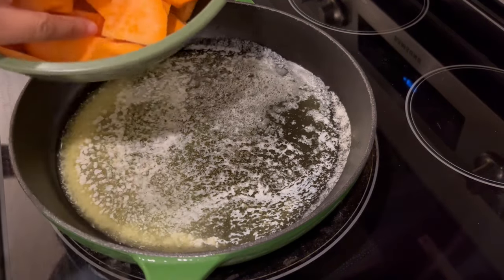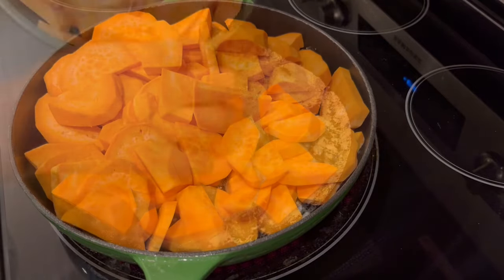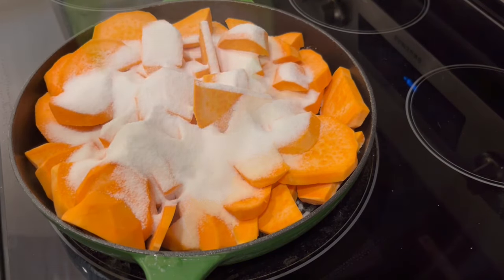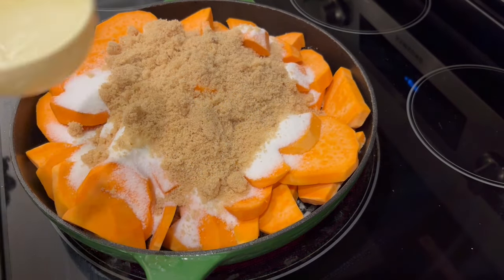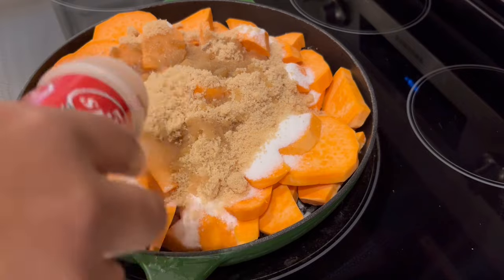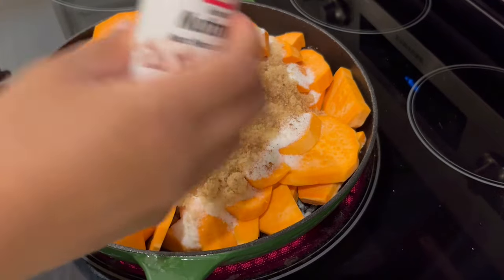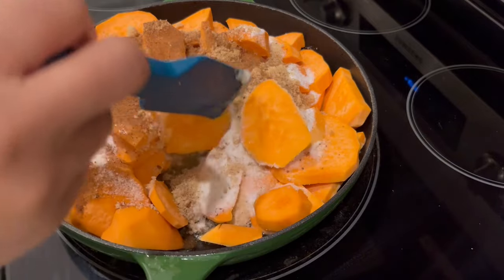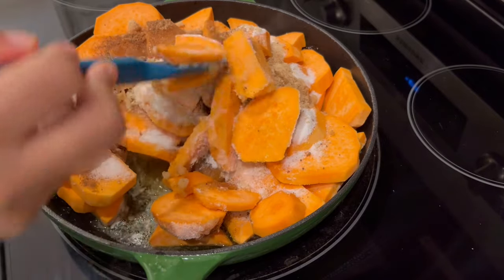My butter is melted, so I'm going to carefully add in my sweet potatoes. Then I'll add in my white sugar and my brown sugar, a little bit of water, my cinnamon, and my nutmeg — add as much cinnamon and nutmeg as you'd like. I'm going to give this a stir; I've got this on medium heat, and I'm going to let these cook, stirring every five minutes or so.